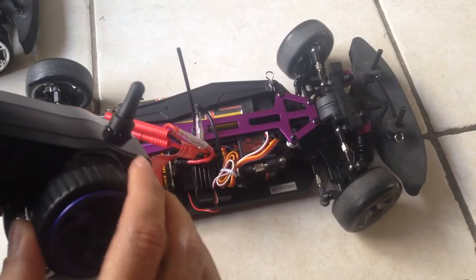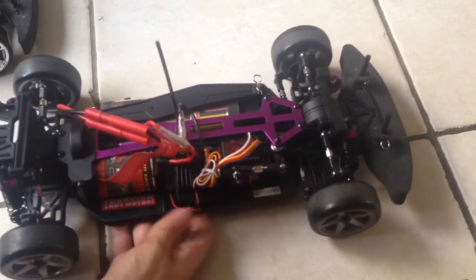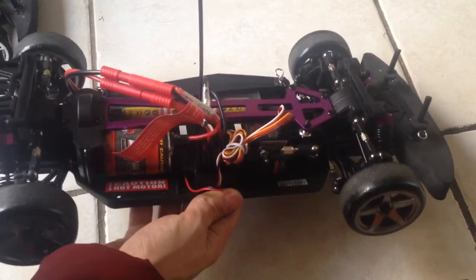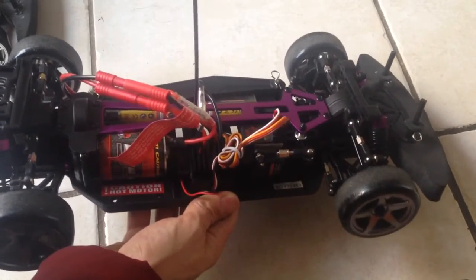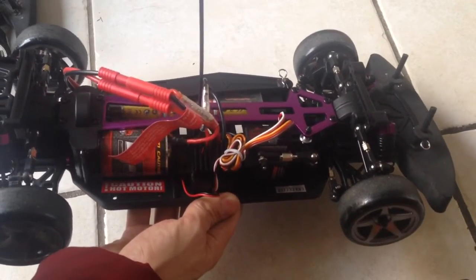We've got steering left and right, and we do have power. I'm going to lift it because this is four-wheel drive, unlike the other one I had which was set up as rear-wheel drive — better for drifting — but we'll just have to go with four-wheel drive because I haven't had time to remove the drive shaft and all that.